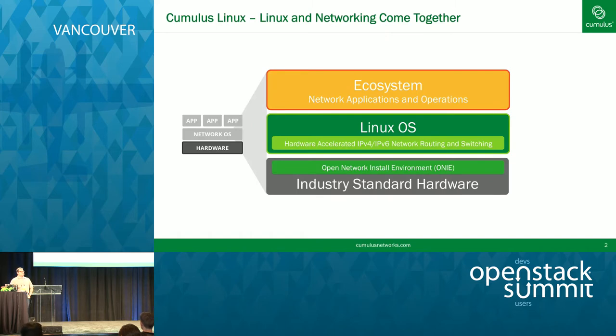A lot of folks don't necessarily realize what Cumulus Networks does. We provide an operating system for bare metal switches. The operating system is a fork of Debian, and what's neat about Cumulus Linux is that it's hardware accelerated. So you get the same performance of a traditional switching platform, but the flexibility of Linux as the management or the control plane.